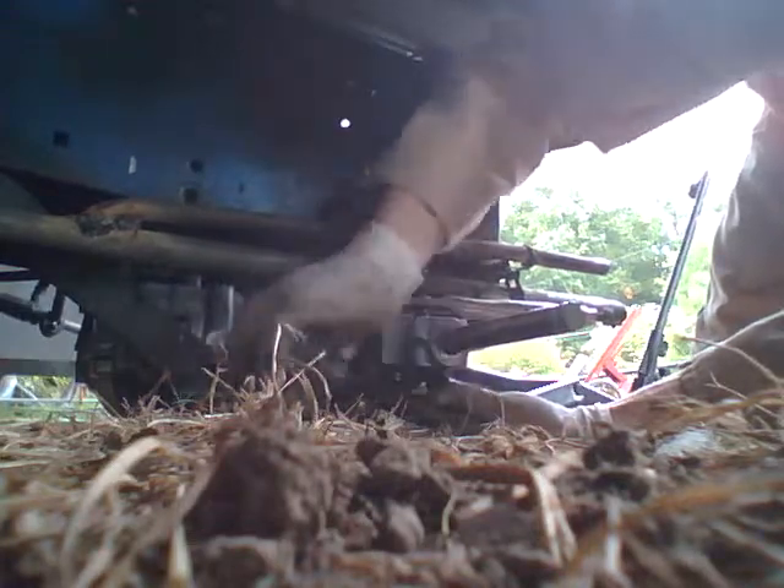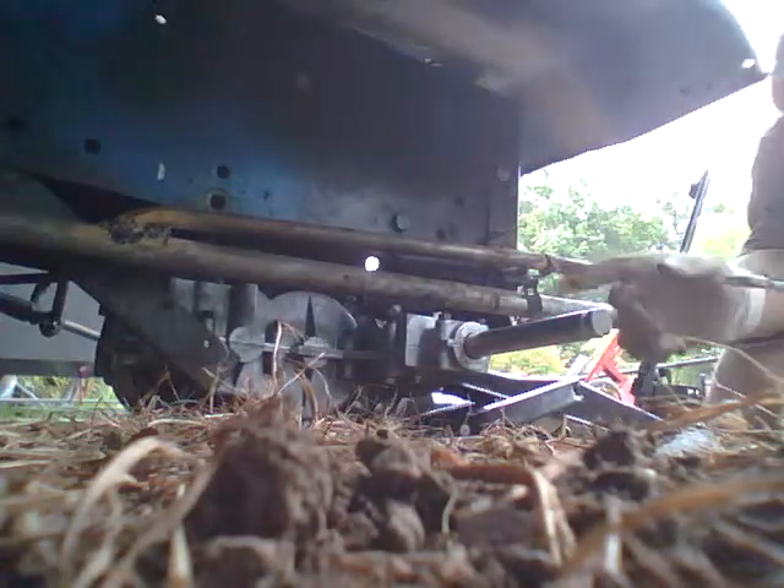Go ahead and tighten it down, just flush though. Now go over to the other side — you don't want to tighten one down all the way because then you'll never get the bolts in on the other side.